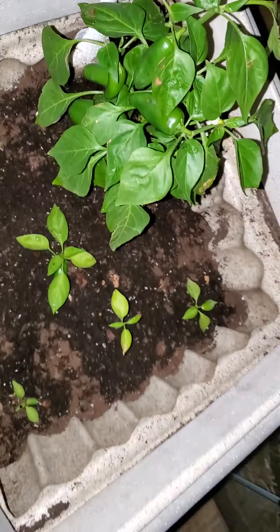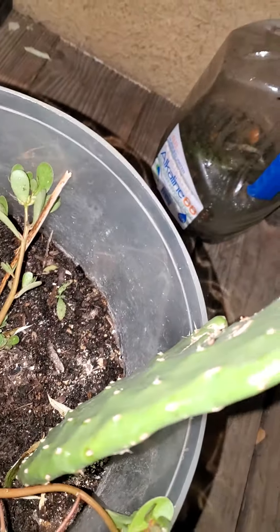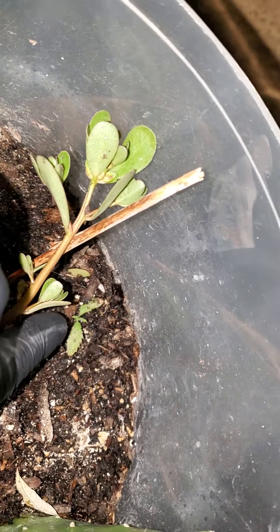And then I got the all-purpose pot, which I've moved since then. I moved the weed plants out and just left cactus, succulent, superfood, and another succulent. Oh wait, I think I left another weed plant in there — I just don't know where it is, it's so small. Oh there it is, right over there. I don't know if you can tell, but there it is — that little guy.